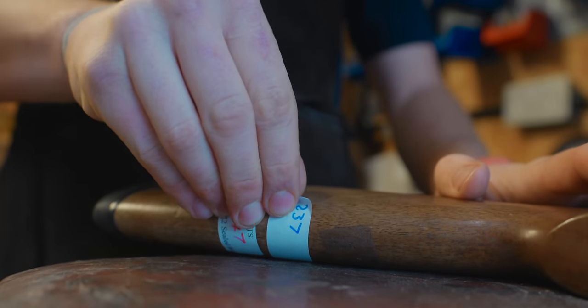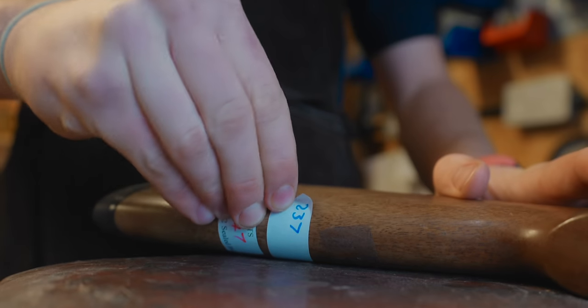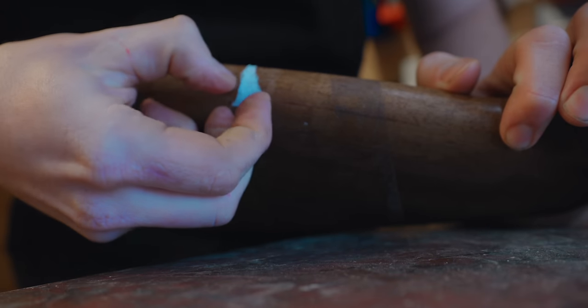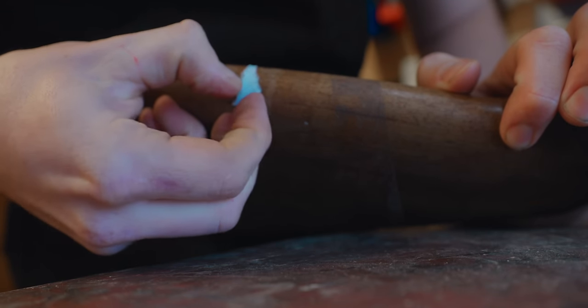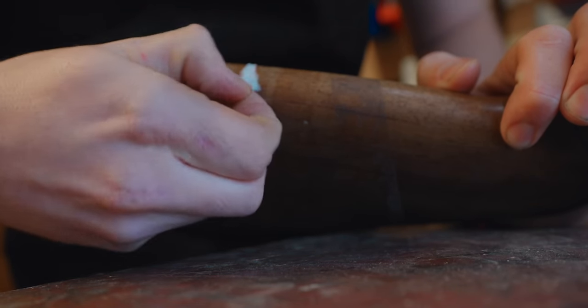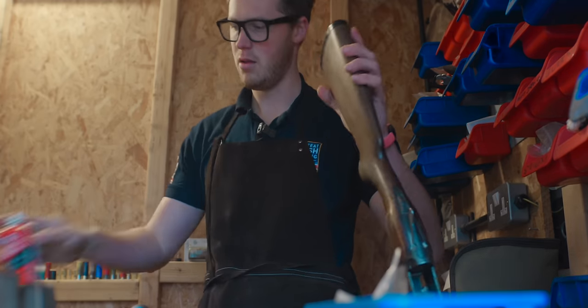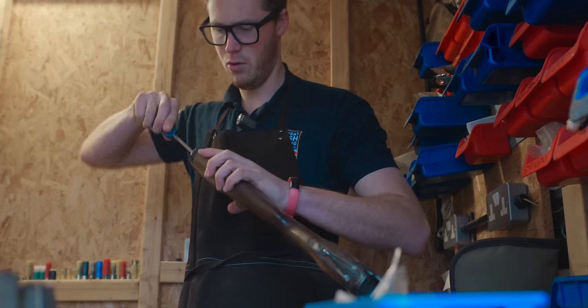First thing we're going to do is remove the Holt stickers — generally considered bad luck, but I'm going to take them off as it's all part of the refurb process. Then we're going to strip it down and see what we're working with on the inside, give it a service. It's always a good way to do it.